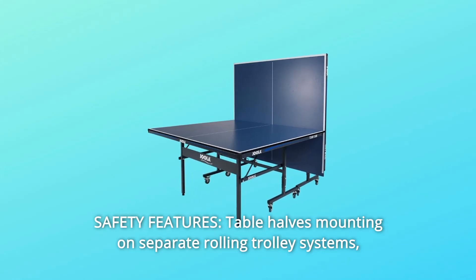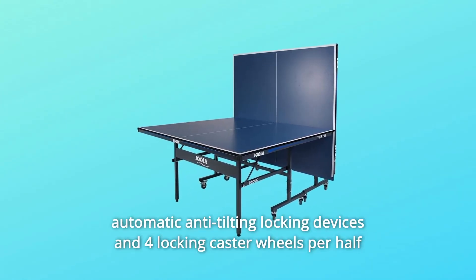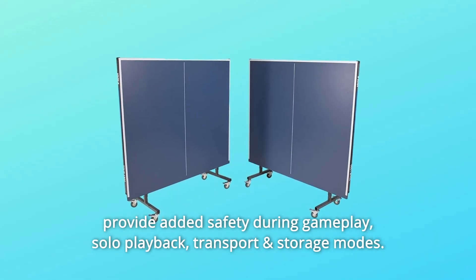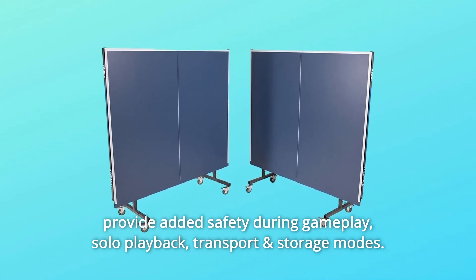Number 12: Safety Features. Table halves mount on separate rolling trolley systems. Automatic anti-tilting locking devices and four locking caster wheels per half provide added safety during gameplay. Solo playback, transport, and storage modes are all supported.